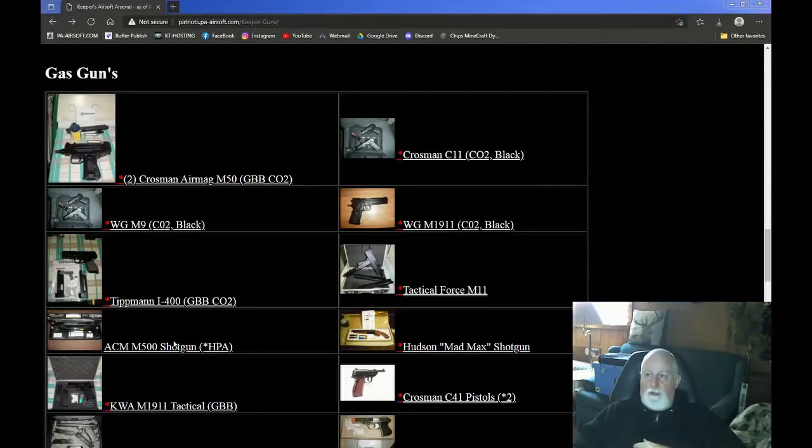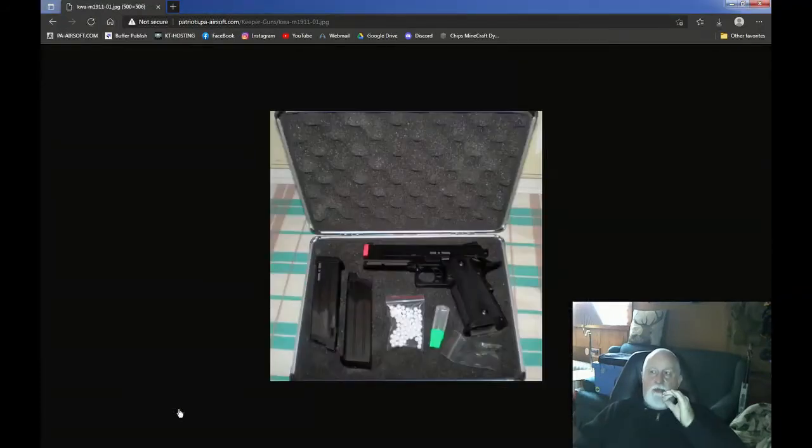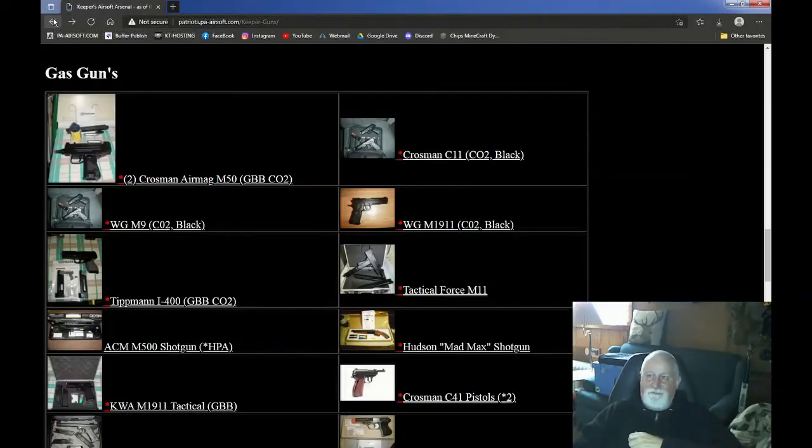Now this particular one — my original KWA 1911. This thing was like a big block. I bought two mags for it; it's one of the first pistols I bought. It shot decent with .20s, but it's like a big square block. You look at some of the 1911s now — they're skinny, they're nice. KWA's version is this big blocky one because it is one of the first ones that I bought back in 2008, and it is a beast — a little heavy thing. It's considered a 1911 but it doesn't really look like one compared to new ones; it's big, blocky, and square. It's a lot of fun to shoot, but there is some history on it as one of the first KWA pistols that I got.